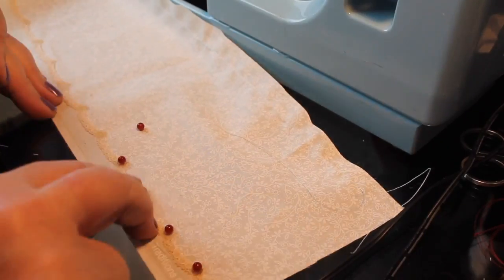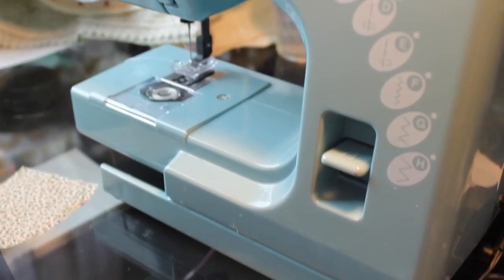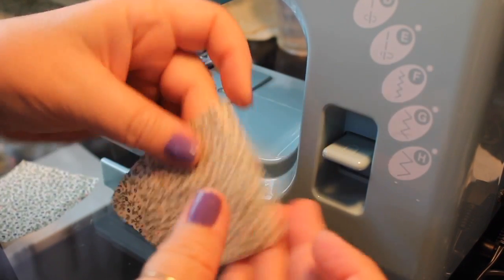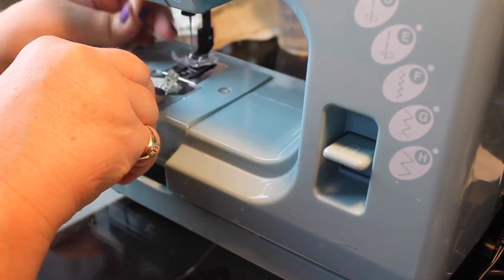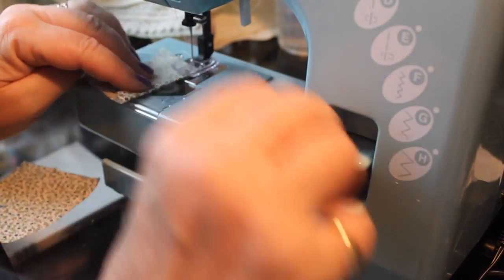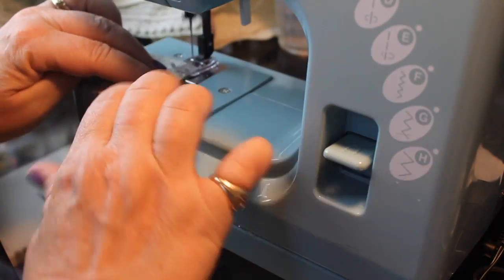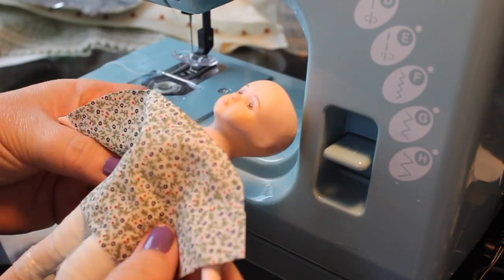They're a sort of rusty burgundy color which matches the little design in the fabric — it has a little tiny burgundy dot in it — and then I'll do the rest of those off camera. Now I'm just going to make a seam to finish the edge of the back, and I'll do that on both sides.